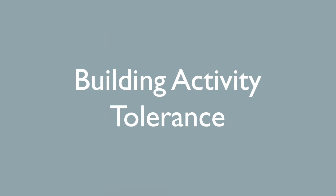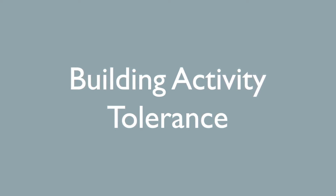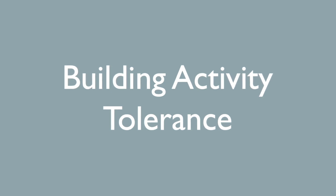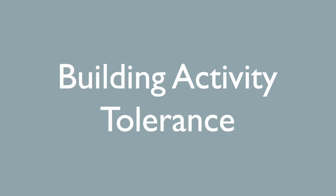Before starting this program, it's important to know what activity tolerance is and what it means for your daily life. Activity tolerance is an individual's ability to complete a daily task without requiring rest breaks due to fatigue. By completing a program such as the one in this video, which incorporates exercises for the whole body and is a time-based program, we are able to gradually increase the individual's activity tolerance and therefore their capacity to complete daily tasks more easily.